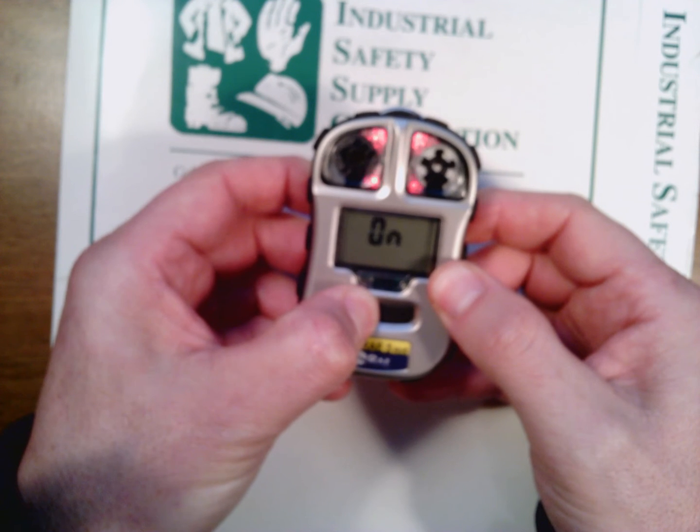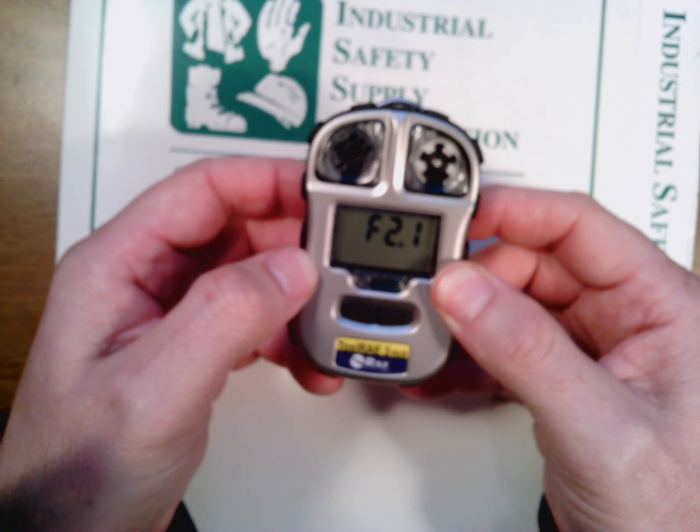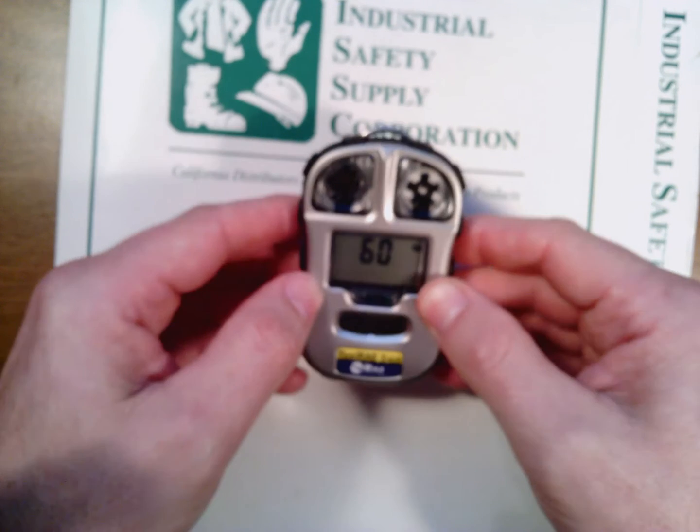I'm going to go ahead and just press the on/off button, and you can see that we have successfully changed the battery on the Toxiray 3.